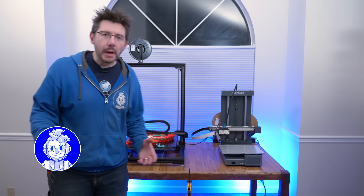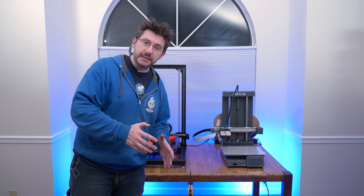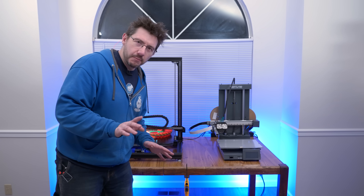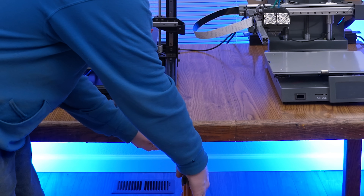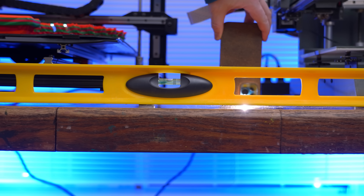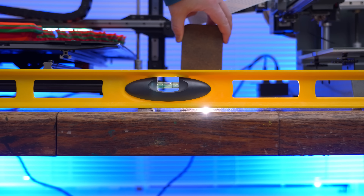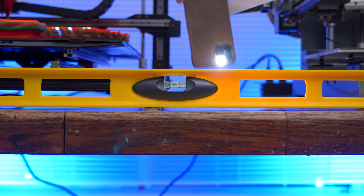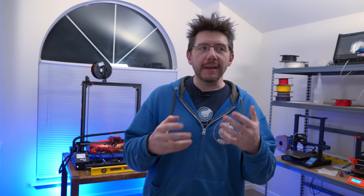Is this a problem that 3D printing can solve? I think so. You probably want to see just how much this table is dipping in the middle. I'm going to remove the clamp — you should see it move. To really visualize it, I'm going to put a level across and lie behind it so you can see how much of a dip we're dealing with. Now, why wouldn't I go to the hardware store and just get a metal bracket? That is easily explained: 3D printing is a lot of fun.